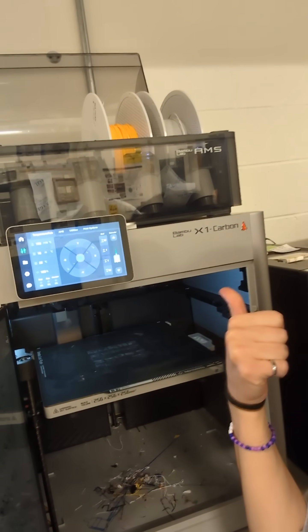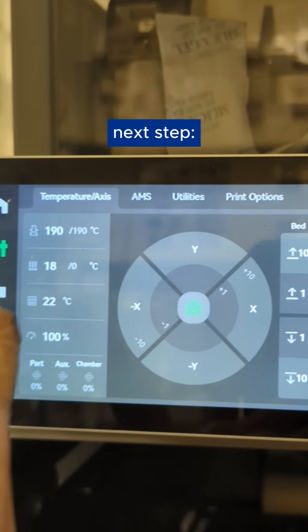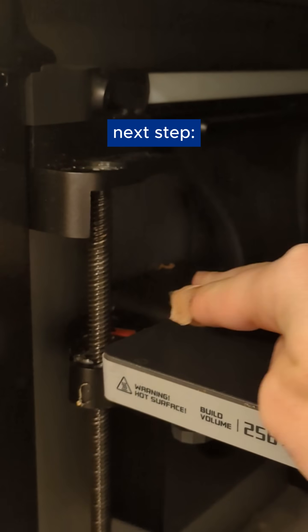If you run into the problem where your linear bearing is now dislodged above that bracket, it's a fairly easy fix but will make a little bit of noise. You don't need any special tools except for the controls on the screen of your 3D printer. First, make sure you clean the base of your printer and remove any filament debris within the recessed hole where that linear rod goes into the base. Then go into your system controls and hit bed up 10 until that linear bearing is back into place.